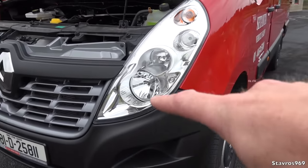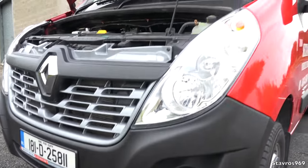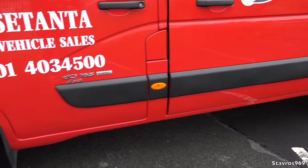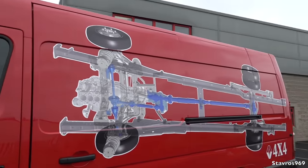We have halogen lamps — no LEDs on this. There is an option in the rear to have LED lamps, because the standard lamps inside are not very good at lighting up the inside of the van. So make sure you get LEDs in the rear.